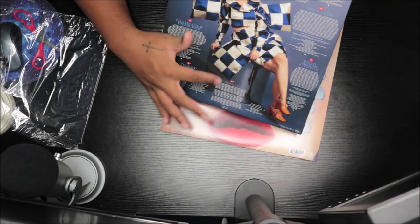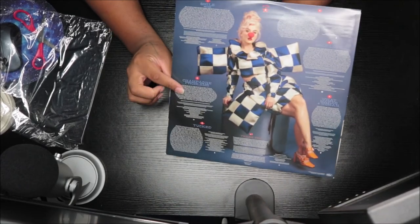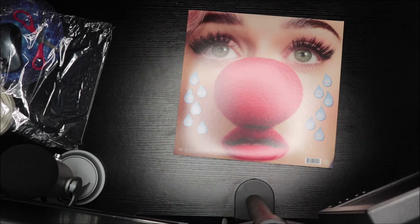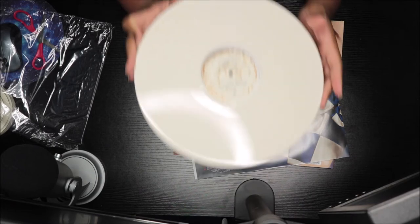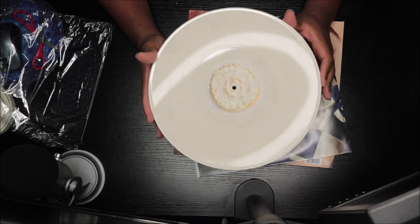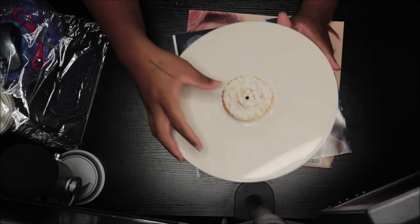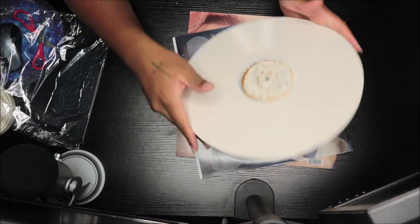Then we have the thank you notes in the back right there. I'm surprised Katie did it because a lot of people aren't doing that either. So that's cool she did that. Okay, so this disc — it looks white but it's like a cream, a creamy look. It kind of looks like sweetened condensed milk a little bit; it has that color. On here is like a pie or whatever — this is side B and then this is side A.